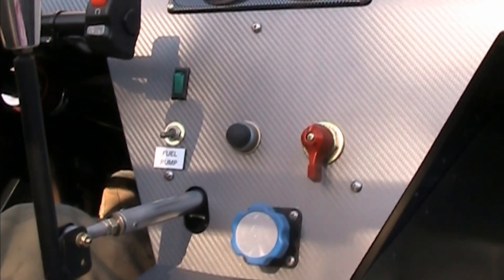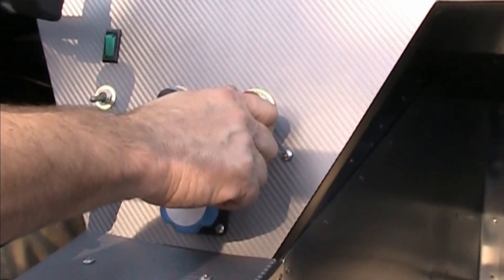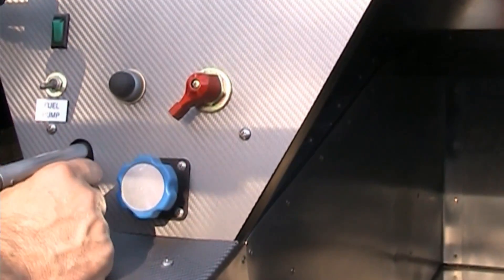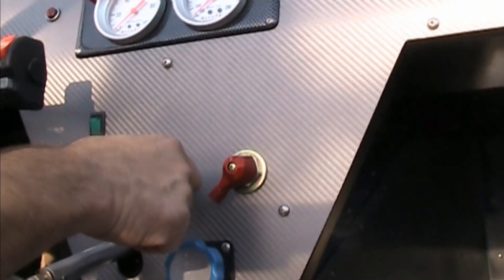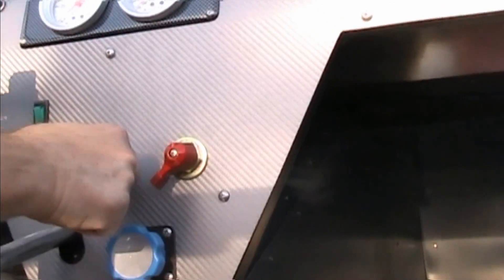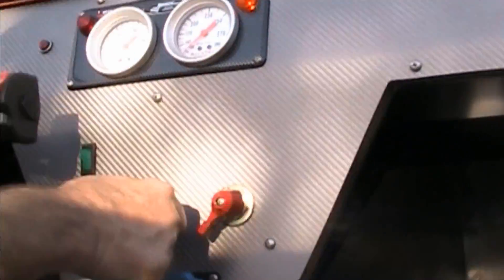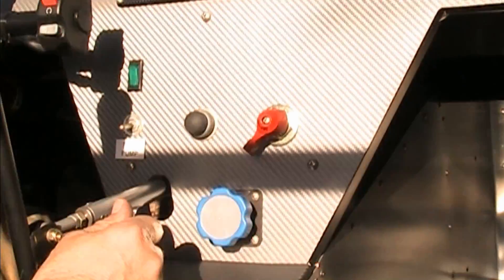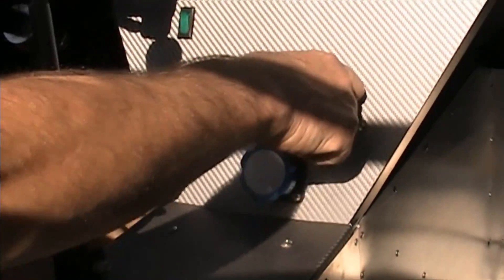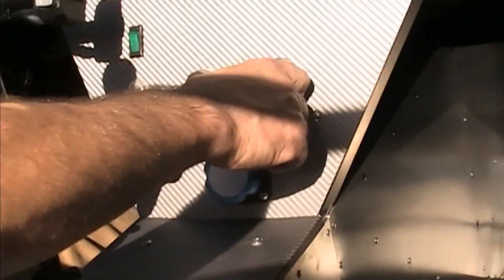Here we are — we're gonna try the reverse for demonstration purposes. Addy is the camera person. Power is on, everything clear behind us, and here we go. Are you ready Addy? That's scary! Good job love.